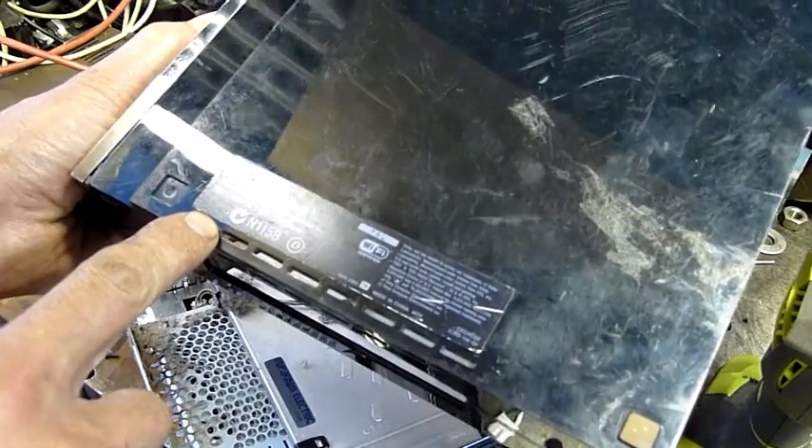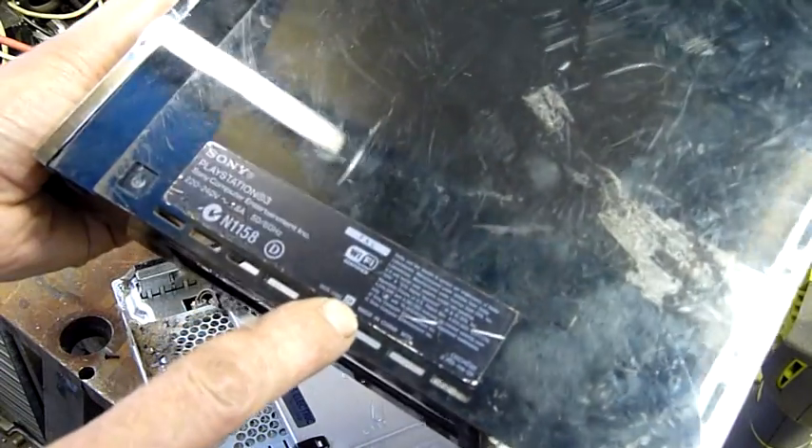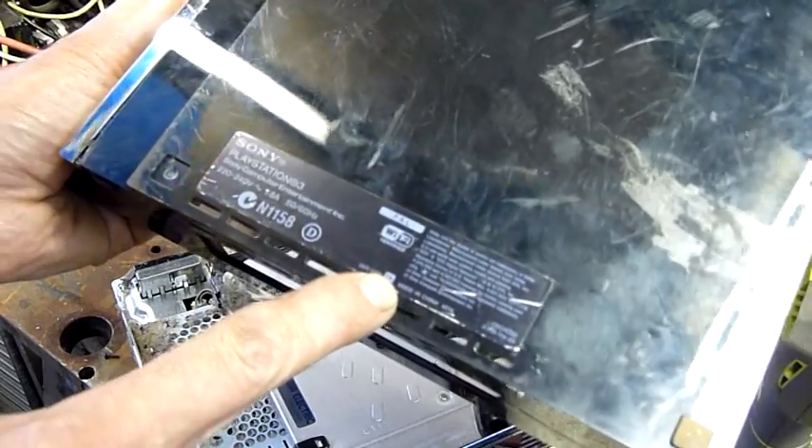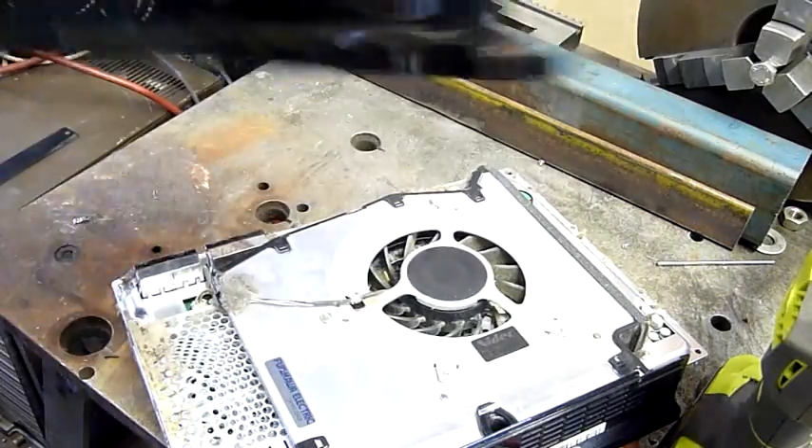It doesn't exactly have a model code — it's a date code: 7A, probably 2007. Either way, this one's seen better days. That's nasty.